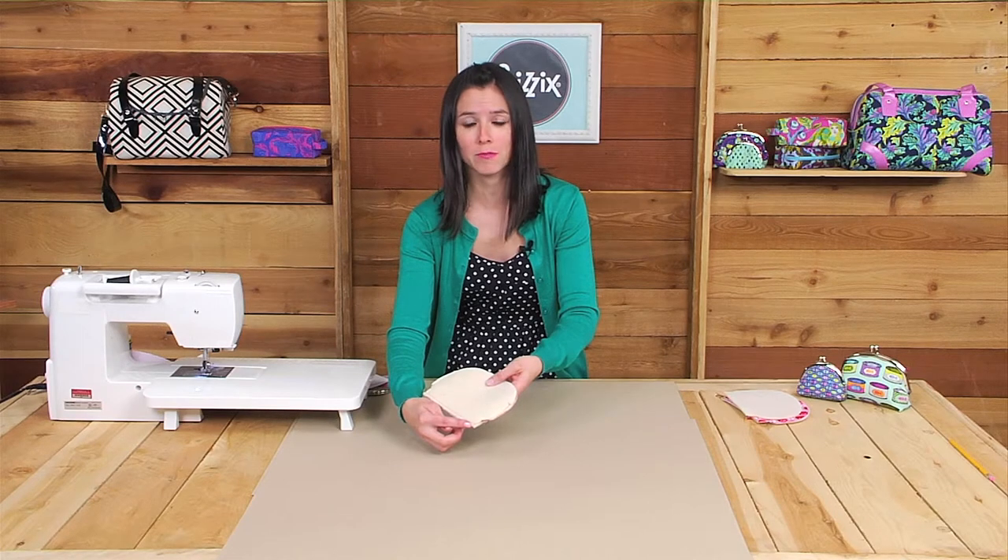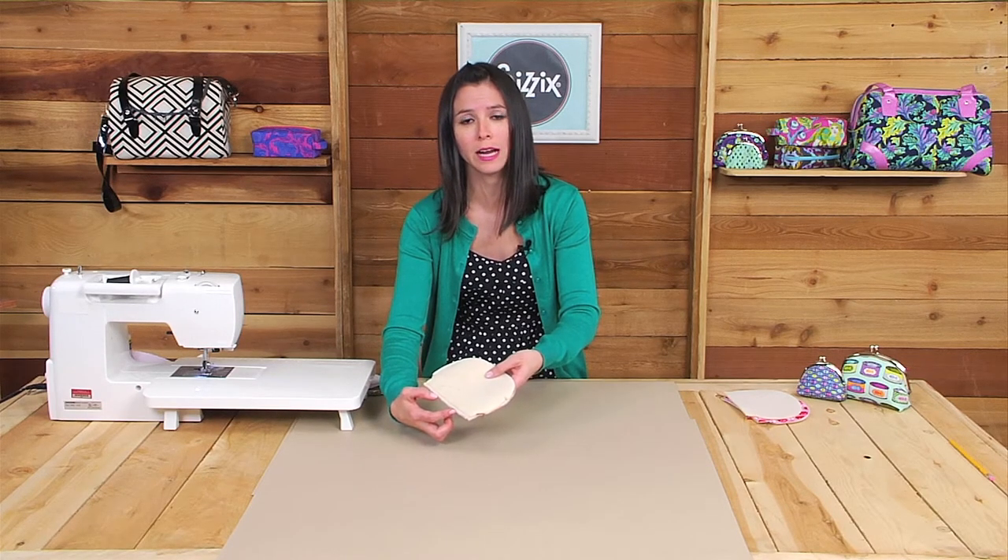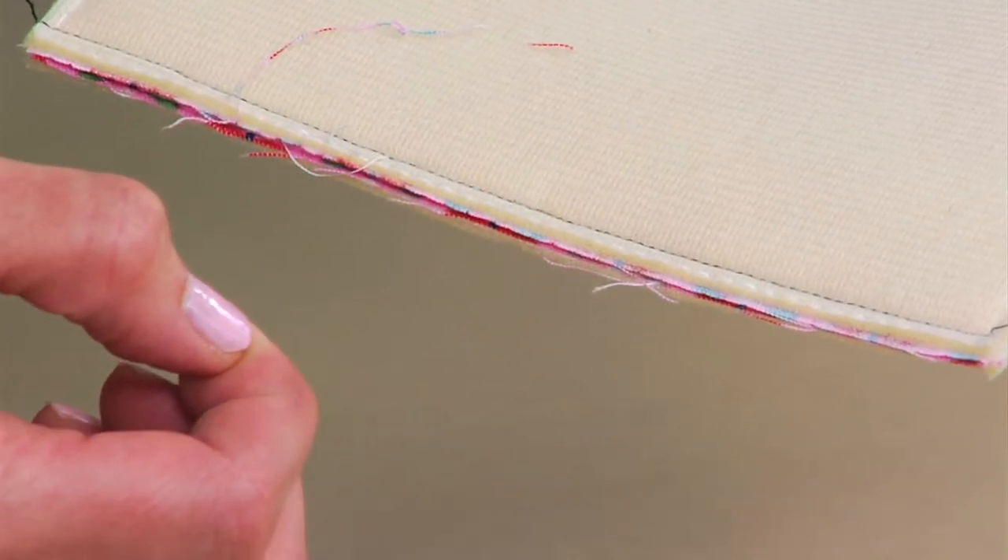As you can see by the black thread, I started and stopped where the notches were, and then I also sewed that bottom edge. You'll repeat the same process for the lining fabrics, except when you go to sew the lining, leave an opening about three inches on the bottom — that'll help you turn the pouch right side out when you're finished.